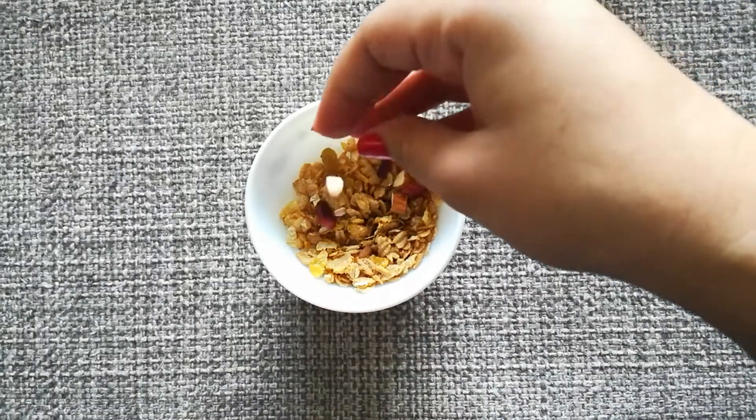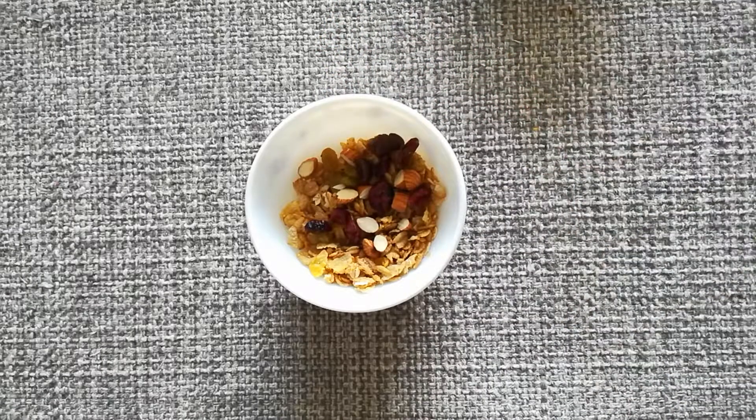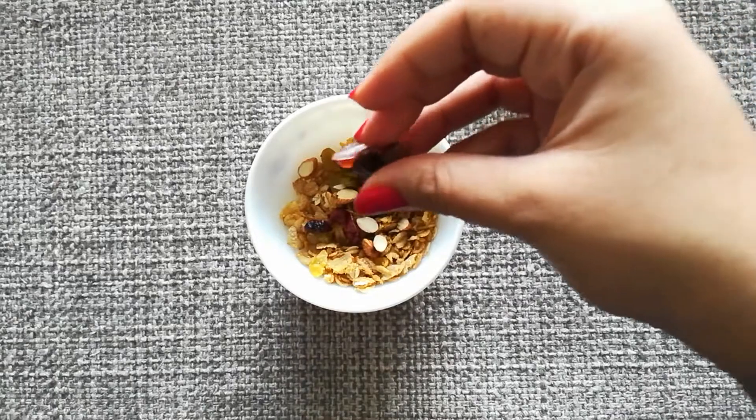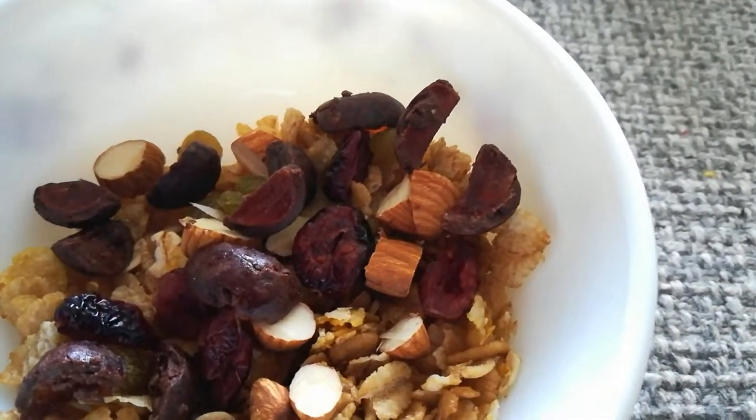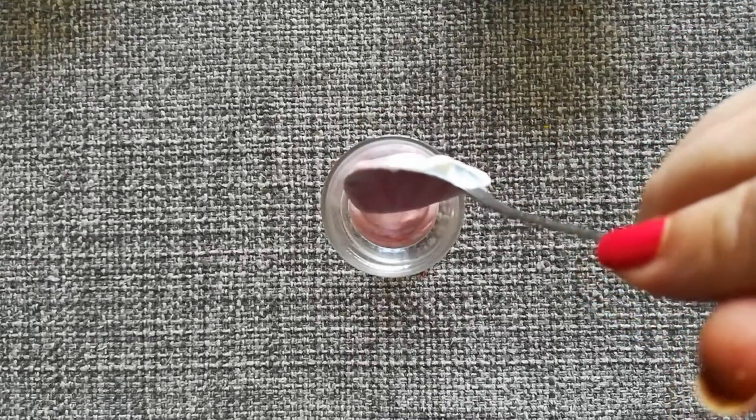Now I'm just gonna take my muesli and add in my dry fruits and my chocolate. Then comes the easiest part — you just need to assemble it all up and make it look pretty.